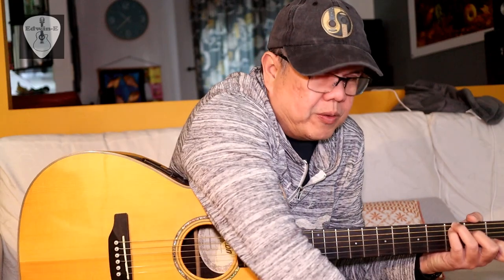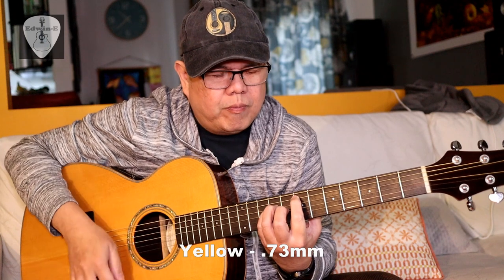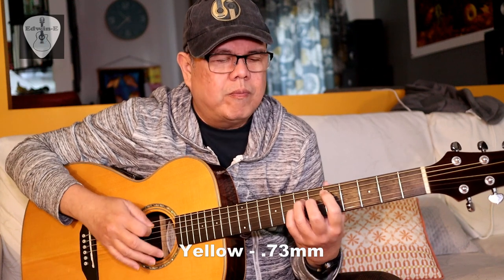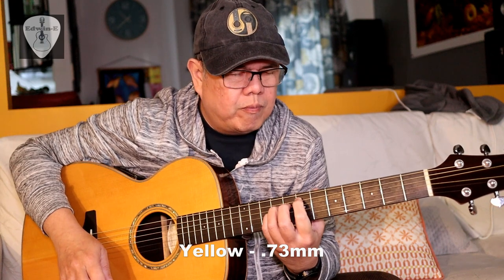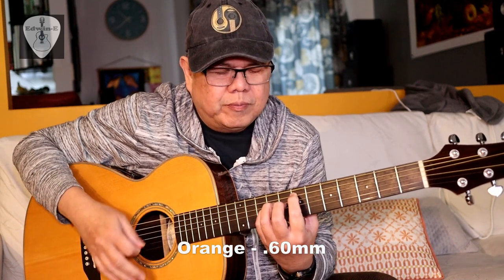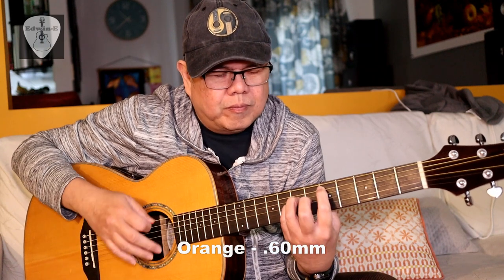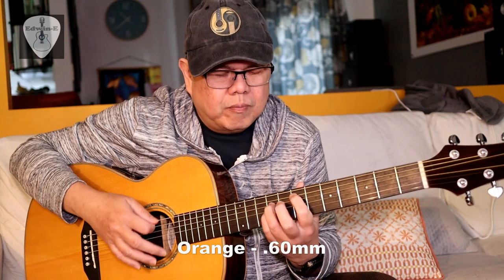Now try with the strumming. Back to yellow 0.73, then the orange 0.6, then the red one the 0.5, the thinnest one.